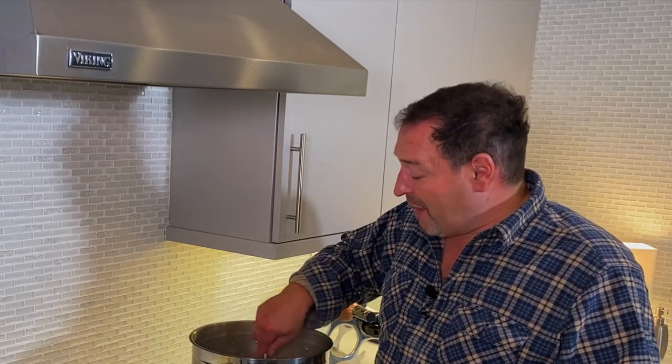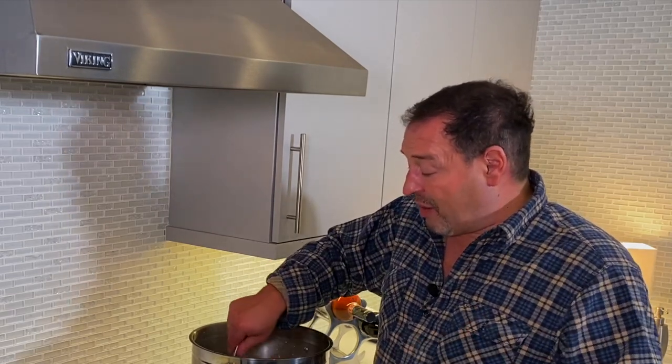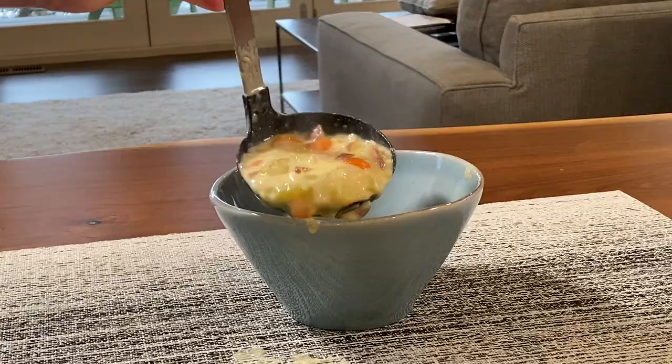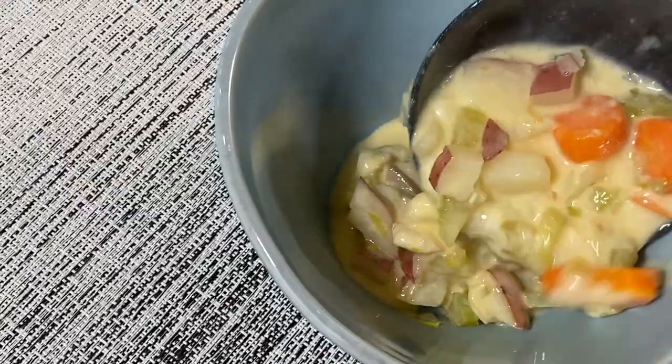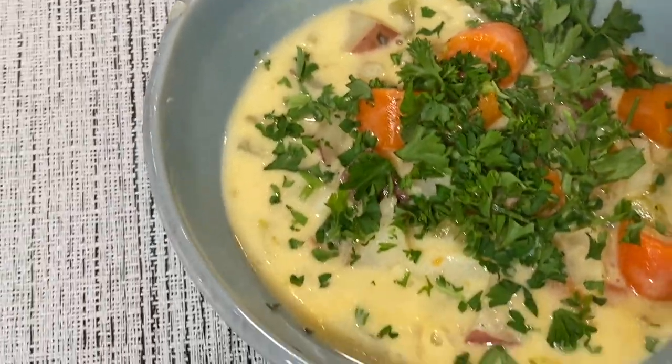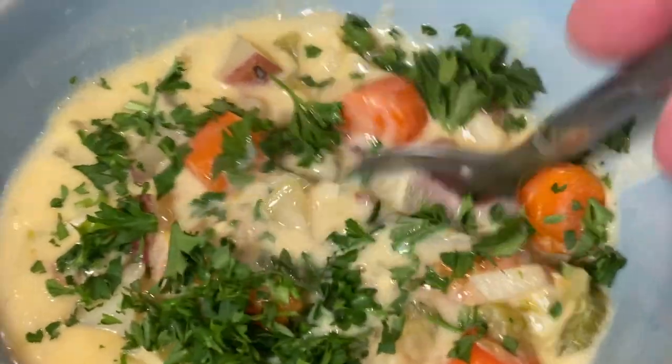I'm not saying this is a soup you need to eat every single day, but it's really very hearty and very filling. Carla was correct when she warned not to put any other cheeses in it because they'll break. You have those wonderful aromatics — it's just an absolutely heartwarming, delicious dish. If you're a person who loves soups at any time, like me, this is delicious right now.